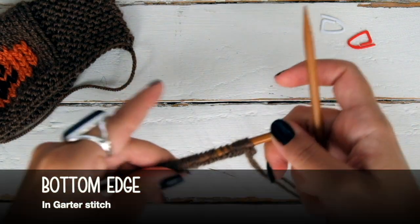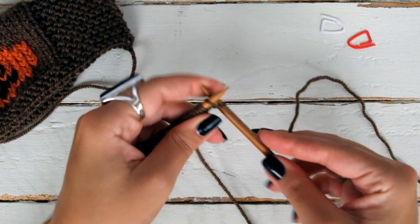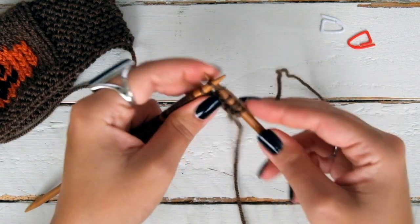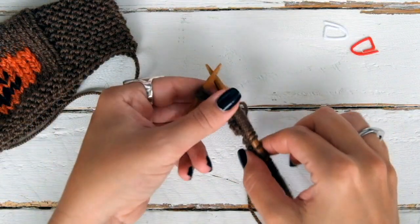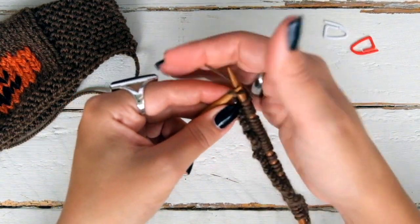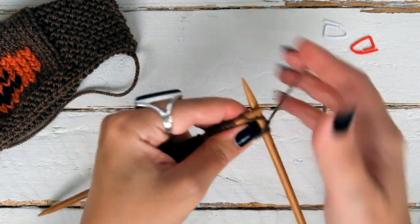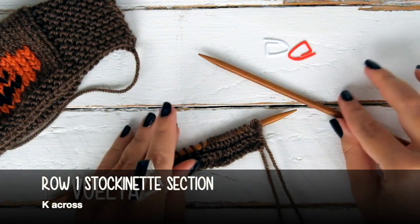I think I forgot to tell you that you will need two markers. Now we're going to knit four rows in garter stitch. That means knit every stitch of every row. So now we're knitting the first row — just knit across. The second row is the same, just knit every stitch. This will form the lateral edge, which will be joined to the other edge when we have finished. Then knit rows 3 and 4 the same — knit every stitch.